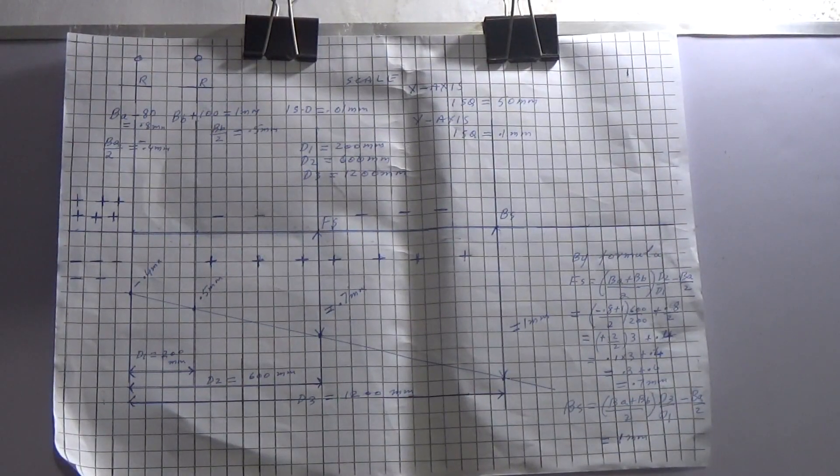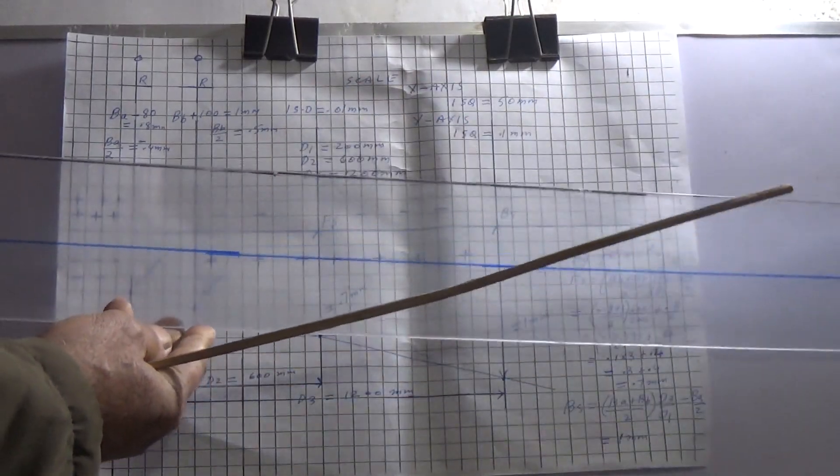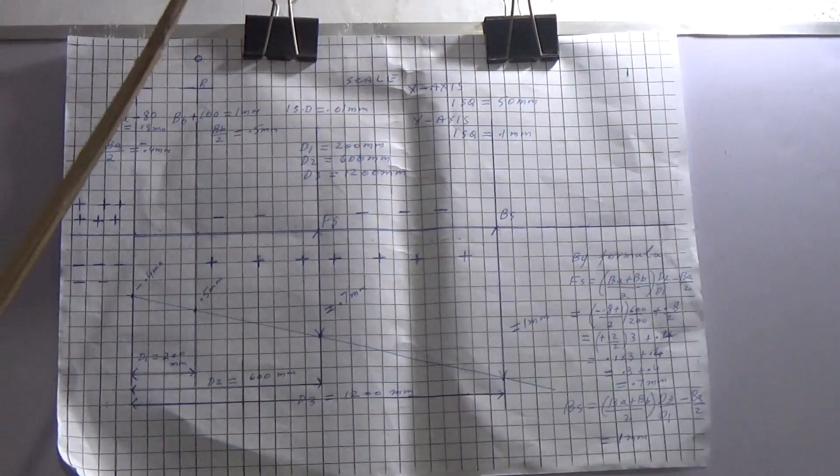Dear friends, I will tell you today this method of shaft alignment which will be faster than laser alignment without any extra cost. You just need this graph paper and one transparent plastic ruler like this device with this line drawn in it with a permanent marker. That's all you need, and it will be very easy for you to work like this.